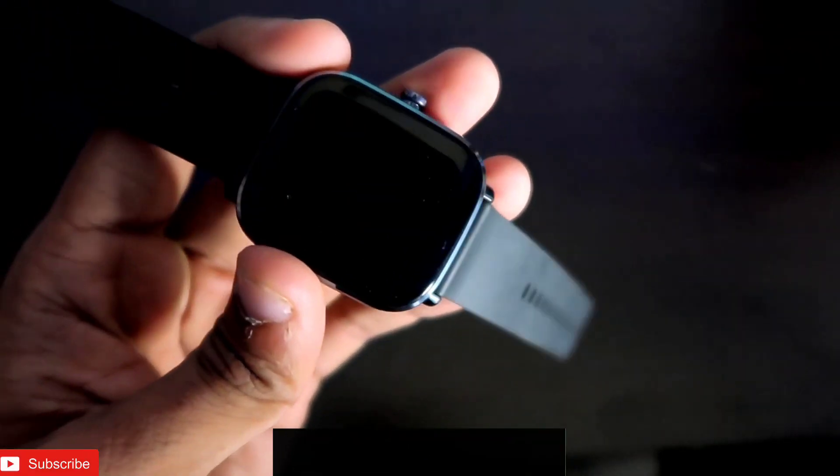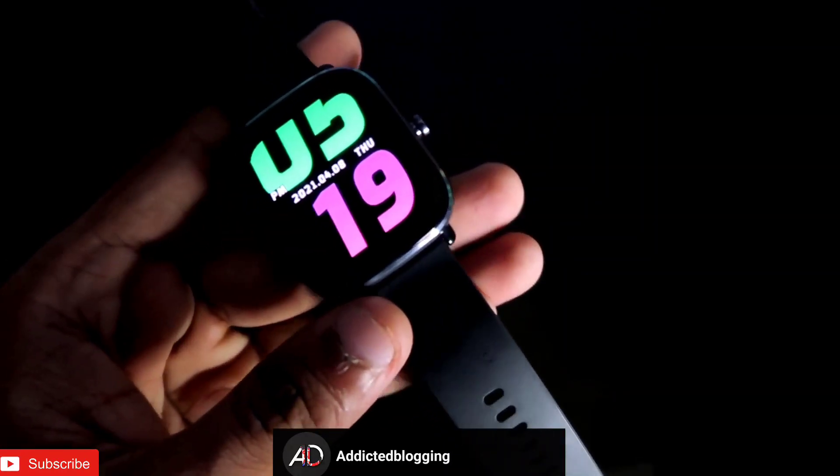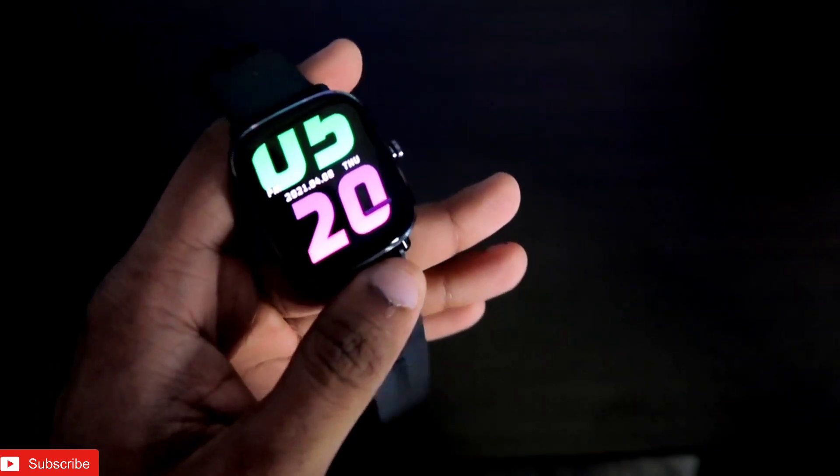If you are new to this channel, consider subscribing and hit the bell notification icon because I will be bringing more videos like this every now and then. So first of all, the Amazfit GTS 2 Mini is a really great watch.